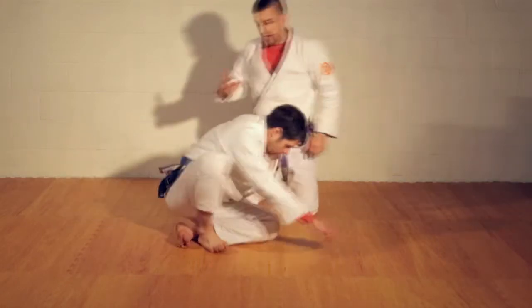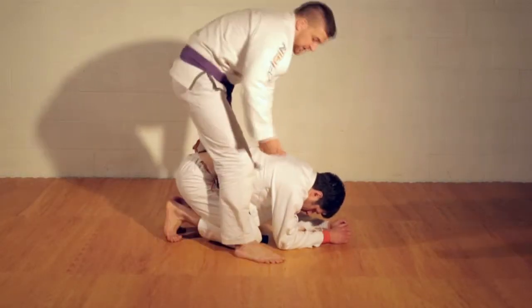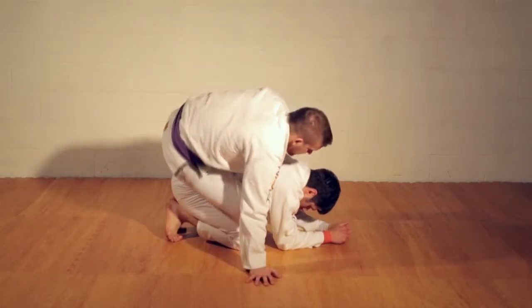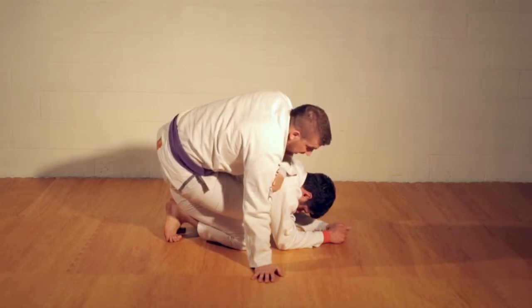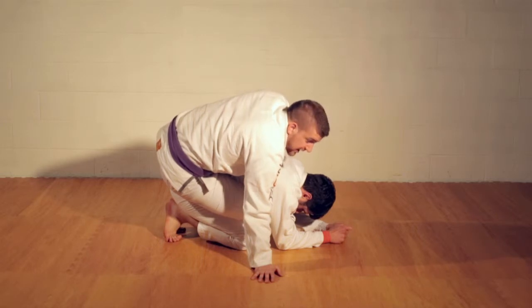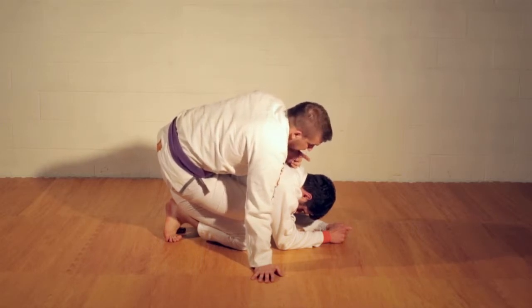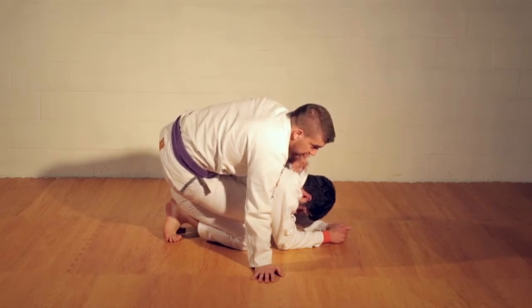If I think about what I want for the armbar — if I'm here with my foot threaded all the way through, all the way across the belt line, nice and deep — in a lot of ways you'll end up in this position. This is a pretty common position to get into, especially if you're trying to fight for back control from guard. You end up here fairly frequently with this hook stuck across the belt line, foot all the way out over here.